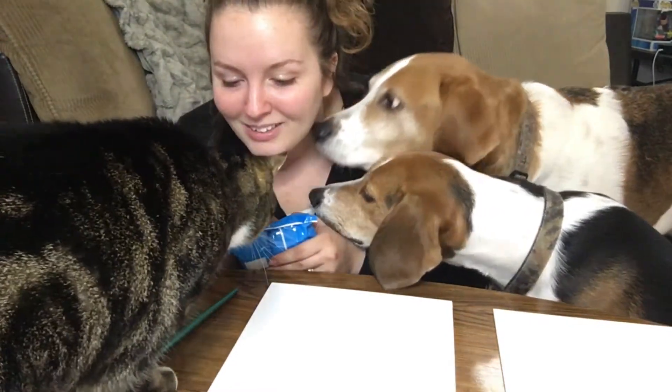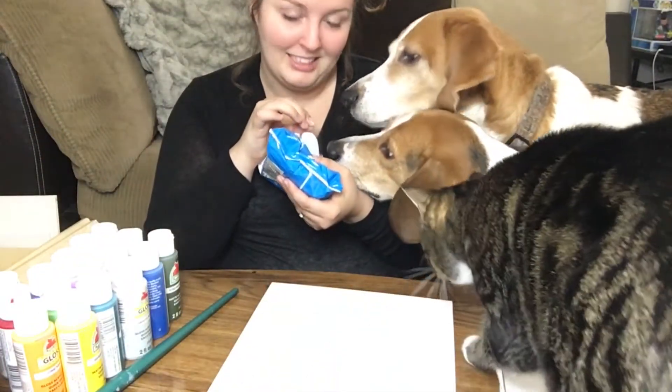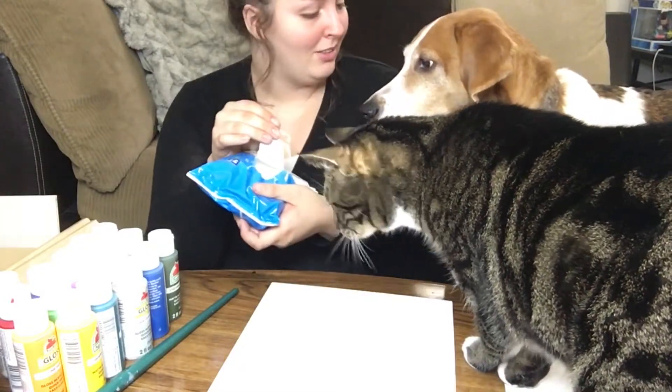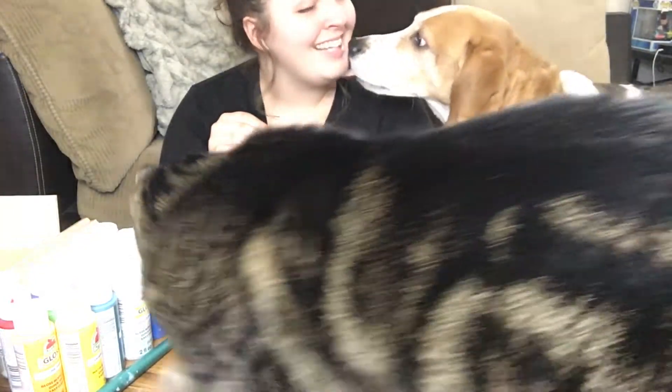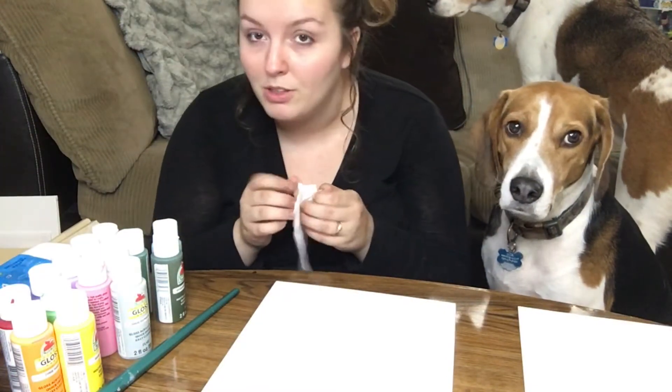So a lot of paint. Get my wipes ready — I always get them ready beforehand. I'm a preschool teacher so I know these things.